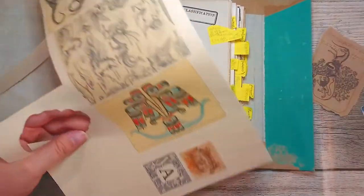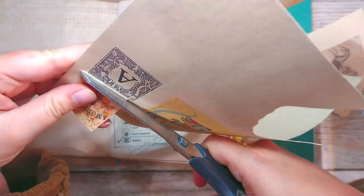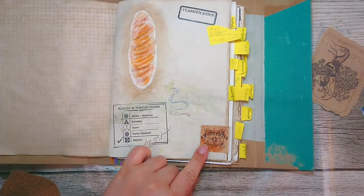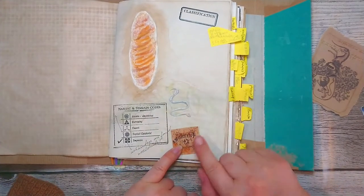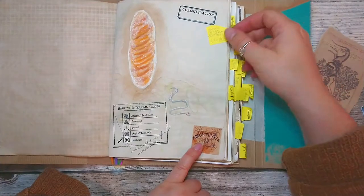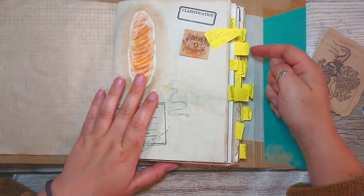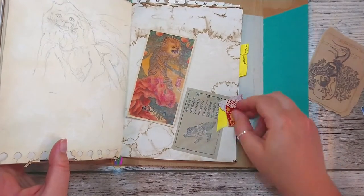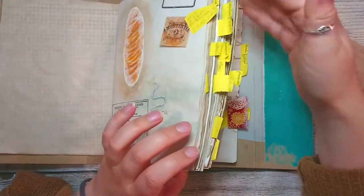I have this one - an Amortentia, that's a love potion. And you use Ashwinder eggs for that. I could put a little note. I'm still thinking - do I want these classification tabs or not? Like the Zowu one - something really pretty that tells you 'this is the Zowu page.' But there are so many, I need to think about this because there would be loads and loads.